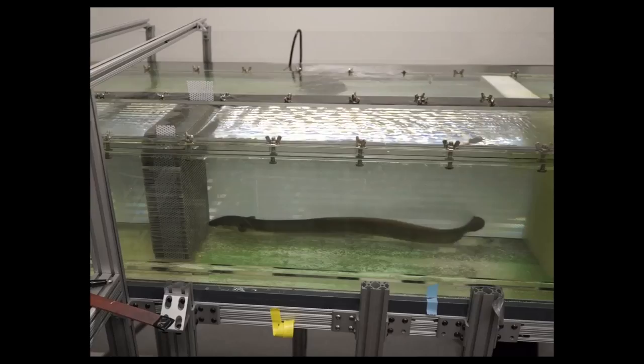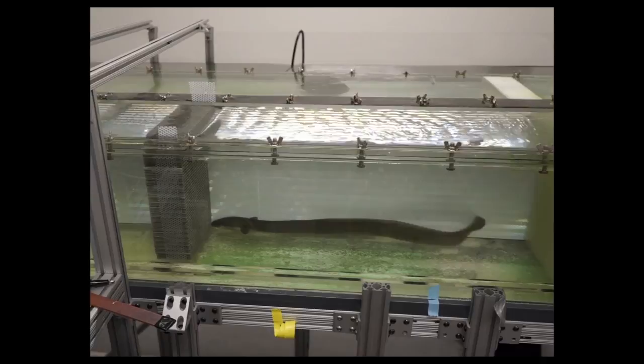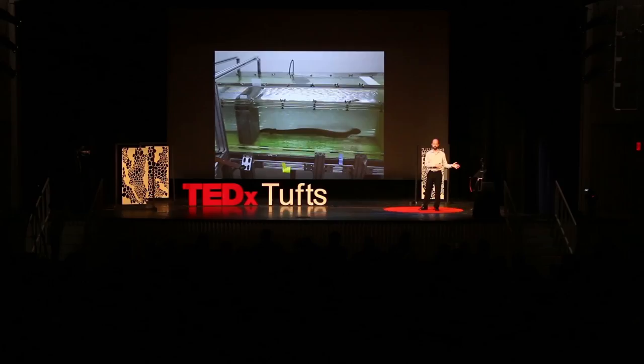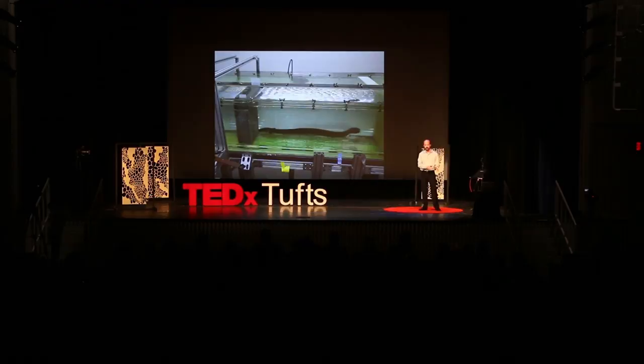I first started studying eels when I was in graduate school. One of my favorite experiments was a test that some researchers in the Netherlands did. They wanted to know if this crazy long migration was possible without feeding — if the eels had enough energy stored up in their fat to make it the whole way. So they got some adult eels ready to migrate, put them in flow tanks — kind of like a treadmill for a fish — turned the water on, got the eels to swim, put a cover on the tank, and they went away. They didn't come back for six months. And the eels just swam, and they swam, and they kept on swimming.